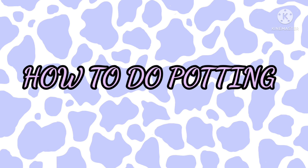Hello friends, welcome back to my YouTube channel. This is Zhukra. Today I will show you how to do potting. Let's start.